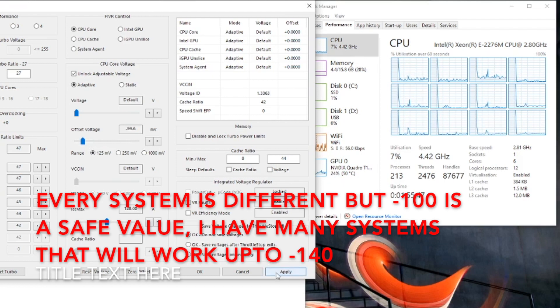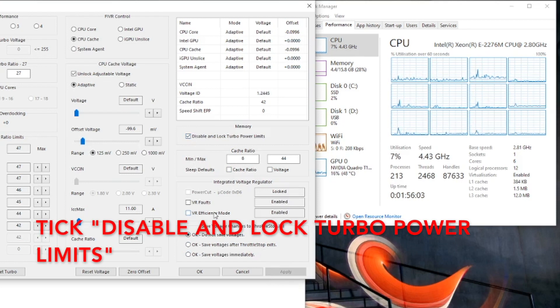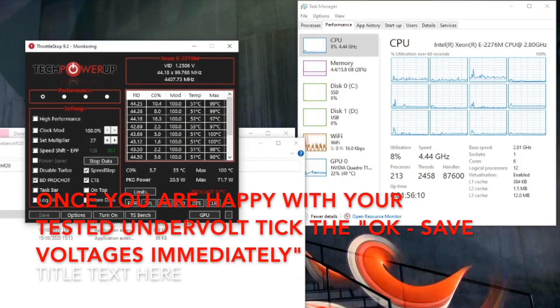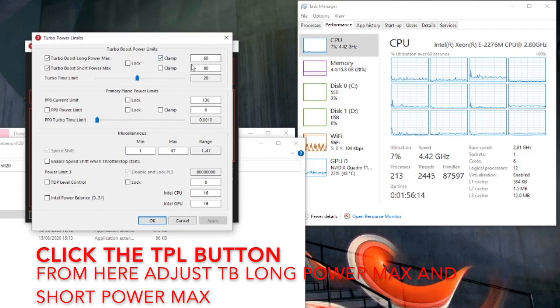We're clicking CPU core and undervolting it, and then CPU cache and undervolting it. I used minus 100 as my setting, which is normally quite a safe bet, so you can start there and play around with it a little bit until you get what you're comfortable with. I have had chips that go up to 140, but every chip is different.